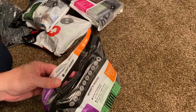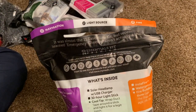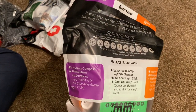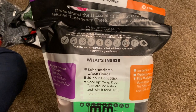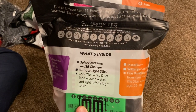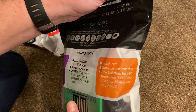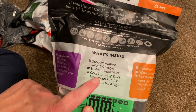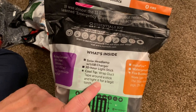Let's start with the Navigation, Light Source, and Fire kit. Inside we have: a folding compass, navigation instructions, a solar headlamp with USB charger, a 30-hour light stick, instant fire, waterproof matches, and fire building instructions. There are also tips like 'wrap duct tape around a stick and light it for a legit torch.'